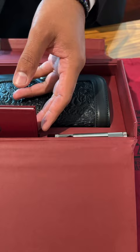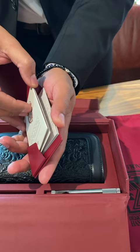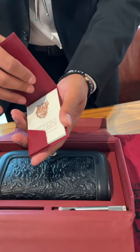So when we open it up, you're going to have the warranty card. It just has the booklet. Some of the proceeds go towards the American wildlife.